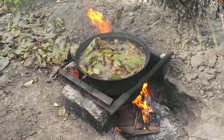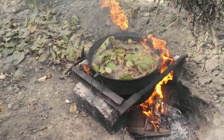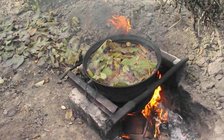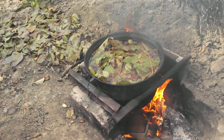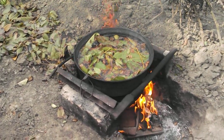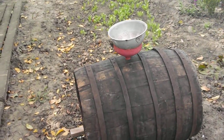We've got a big pot that fits right down in a frame we had welded, and you boil these walnut leaves into a tea. Also the green hull of the walnut itself can be used. After you make the tea, you come over here to one of your wine barrels.